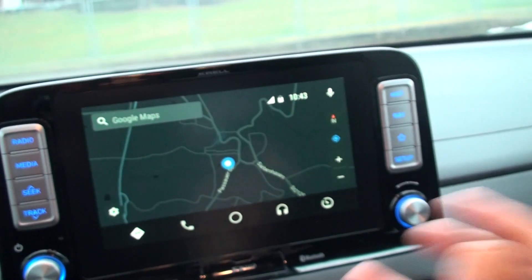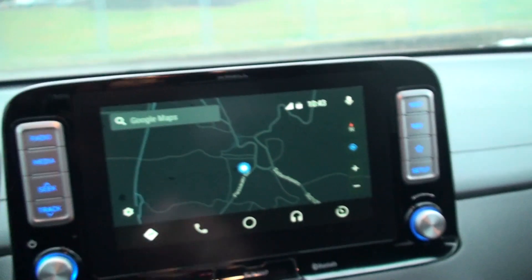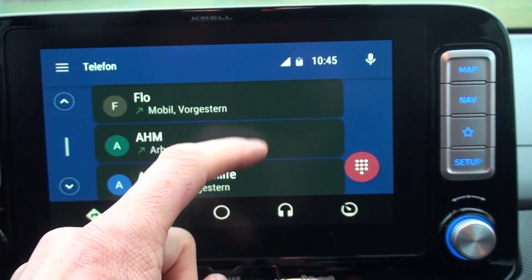If I'm connected to the internet then it works just as it does on your phone. Now it's in night mode because it's dark. The phone section shows your favorites or your last calls.